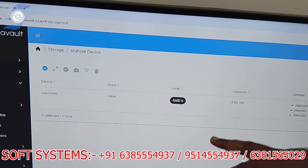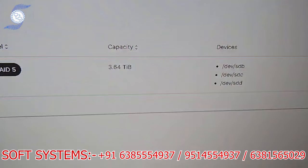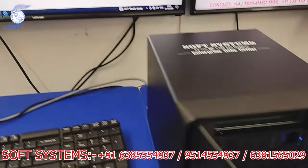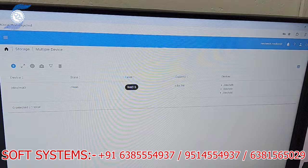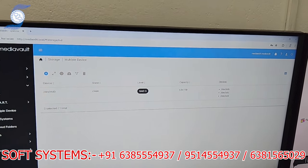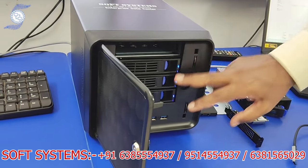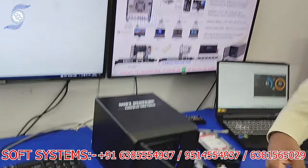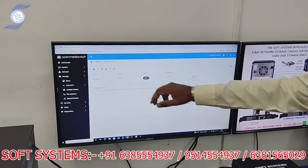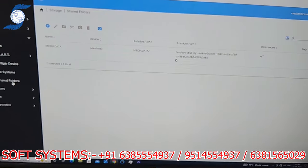In the interface, we configured the drives as RAID 5 — three drives: one, two, three. In RAID 5 mode, if any one hard disk fails, you still have your backup. With four hard disks, any one drive can fail and your data is still safe. That is why we configured it as RAID 5.